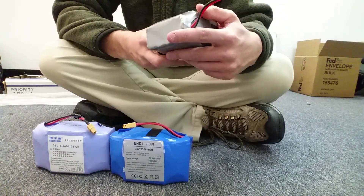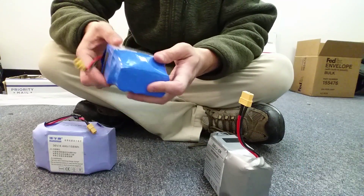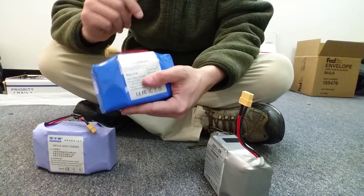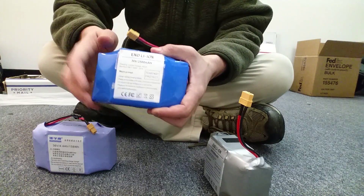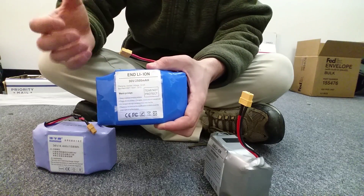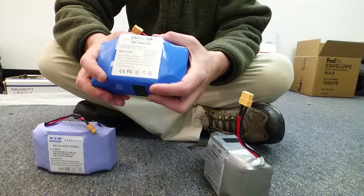As far as the stickers on hoverboards, the stickers don't really mean much. They slap all types of stickers on it. If you have a Samsung sticker on your board, it's a counterfeit Samsung battery. Customs will not allow batteries to come in with the name Samsung because Samsung does not make these batteries. Now, it's okay to say the battery is assembled with Samsung cells, but it's not okay to call this a Samsung battery because Samsung did not assemble this.